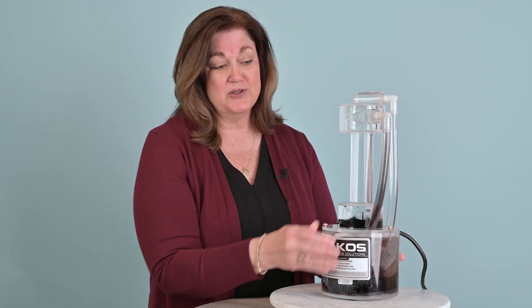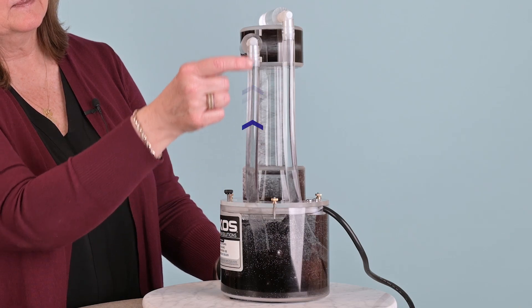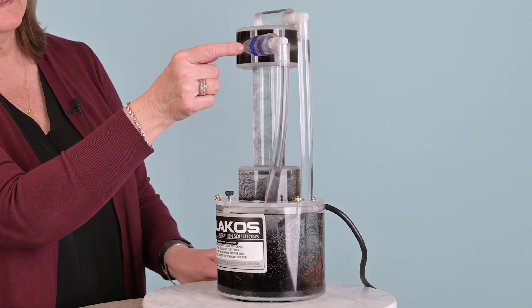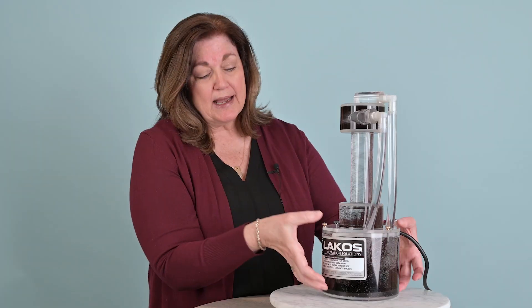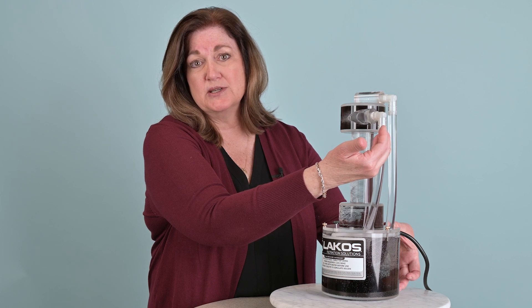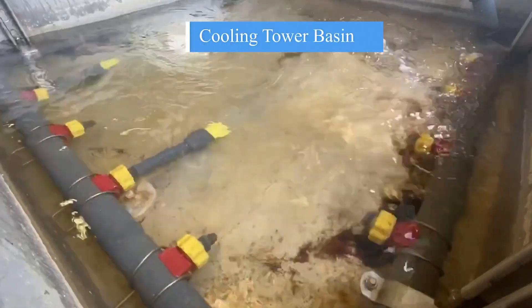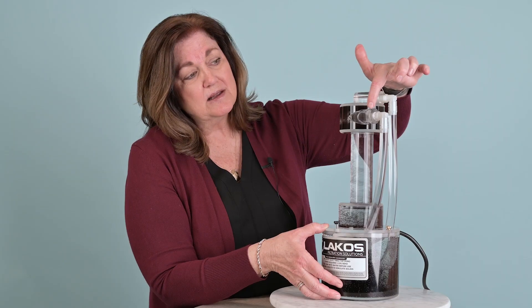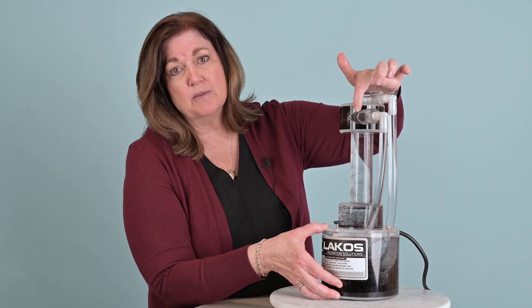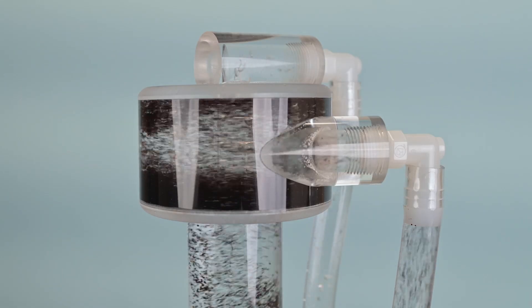Let's turn that on and show you how it works. Solids and liquids start entering in here to the upper chamber through this tangential entry. We're actually using a simulation of a pumped basin to show you how those pumped solids and liquids enter in. This could be a cooling tower sump, a pump basin, whatever you have at your facility. As solids and liquids enter in through this top chamber, they enter in tangentially and you'll see they start spinning around in this upper chamber.